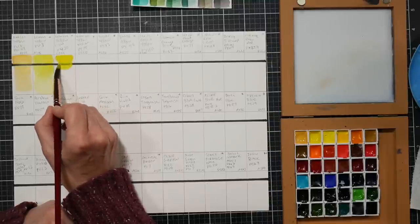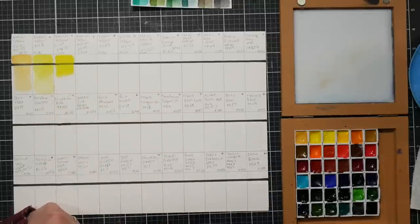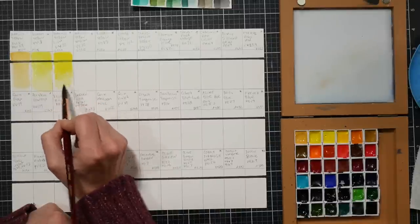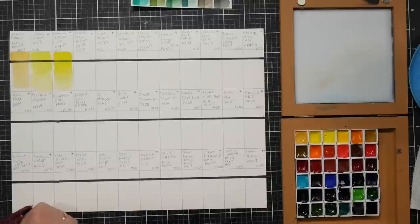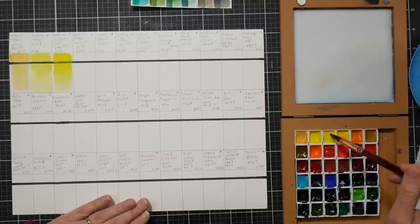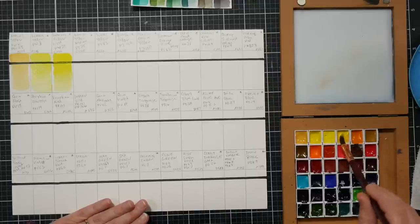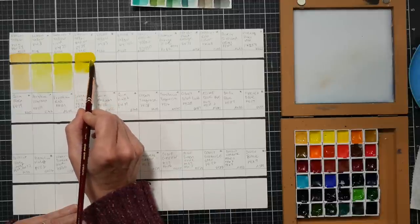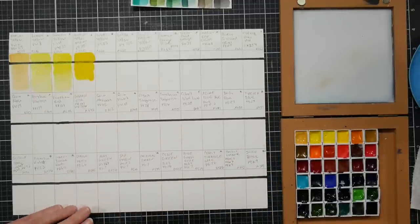This next one is cadmium yellow, py35 - cadmium yellow light. I love my cadmium colors; not everybody does. Nicely strongly pigmented. There's also cadmium yellow medium, which is also py35 - you can get different colors from the same pigment just based on how finely you grind them or if you apply heat. No issues reactivating these, which is nice. I'm so glad these are nice because after the opaque watercolors they released I was really nervous - I've always really liked Paul Rubens' colors.